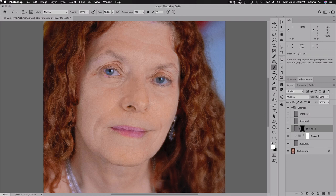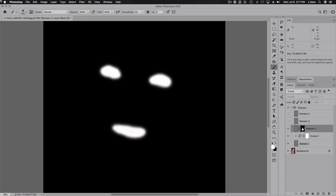I'm going to paint into this black layer mask where I want things sharp, which is really just around the eyes. Let me turn off these two layers. Painting in with white to reveal the second level of sharpening around the eyes — just getting those eyelashes, the pupil, and all that sharp. And the lips.